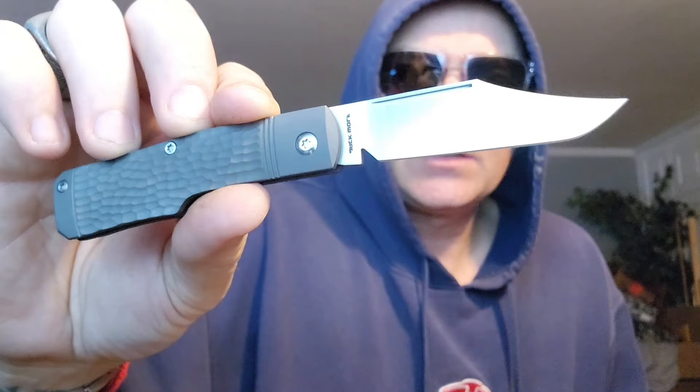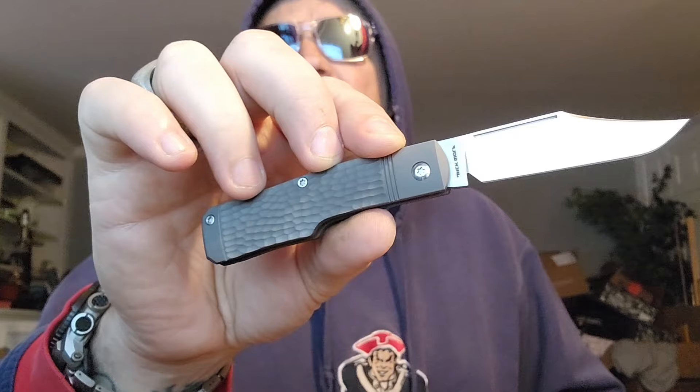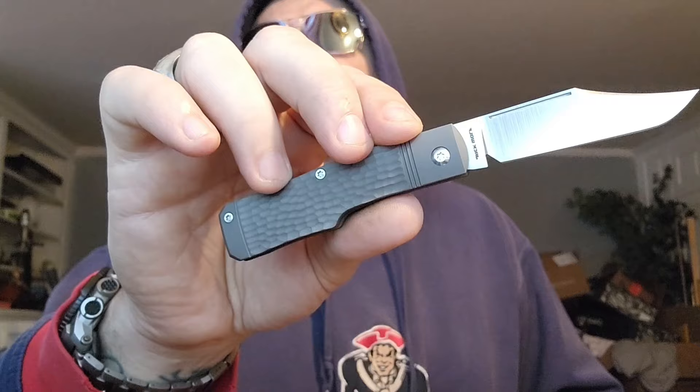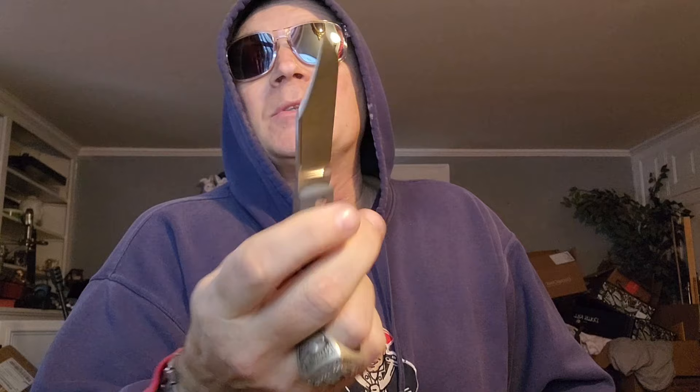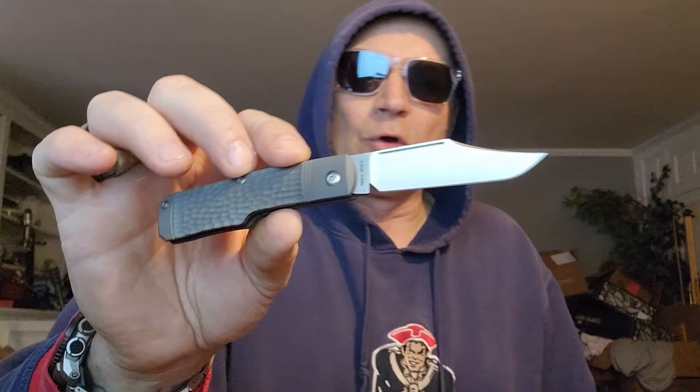That's gorgeous, man. It is a beautiful, beautiful clip point. It's got a really nice size to it. We are talking about a closed length of 3.74 inches — three and three quarter inches closed. It has a hollow ground clip point, S90V steel. The blade itself is just about three inches long. It's only 2.7 ounces, though depending on handle material it can vary a little bit.